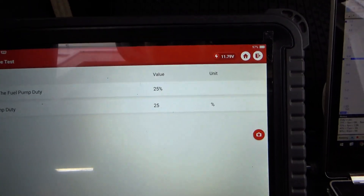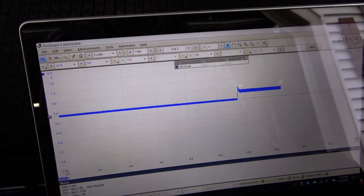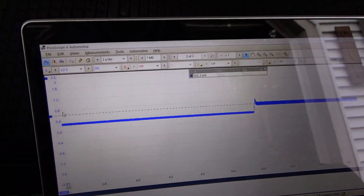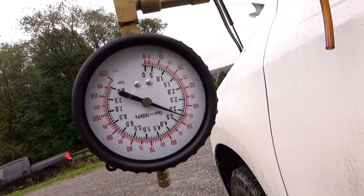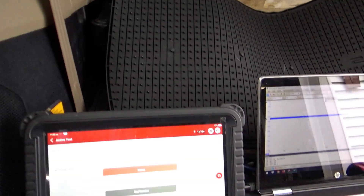Now let's do 80% — you can hear it maxing out. We're at about 6 amps. The fuel pump is at 47 psi because the pressure regulator is open.